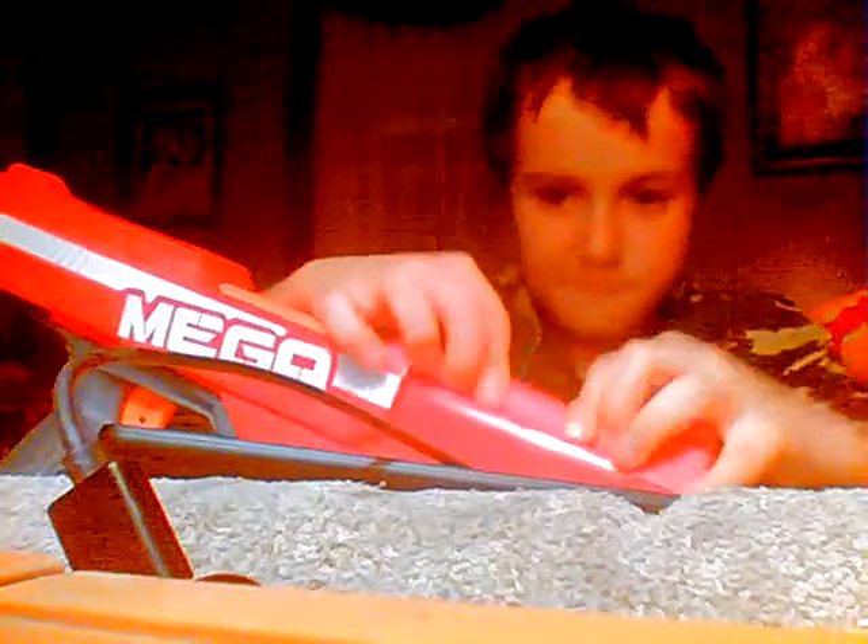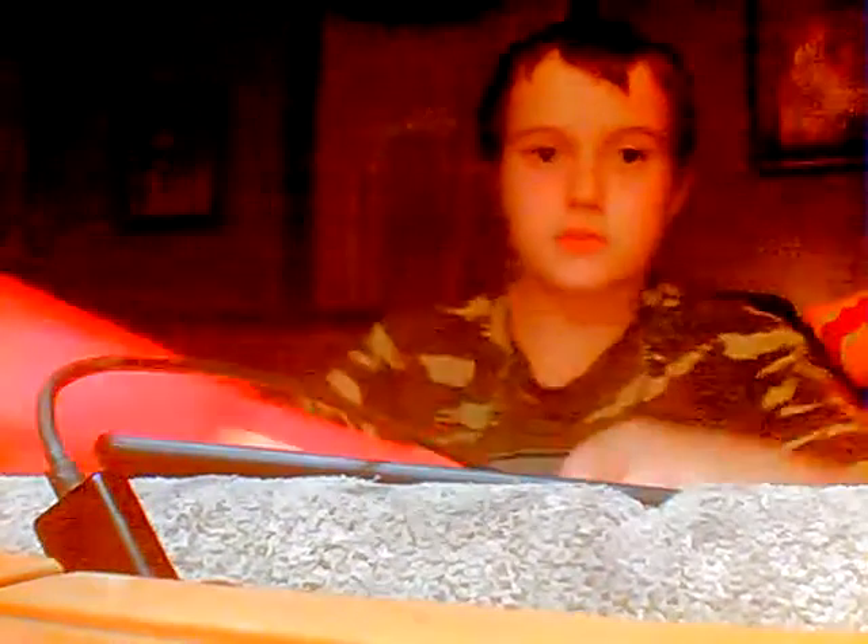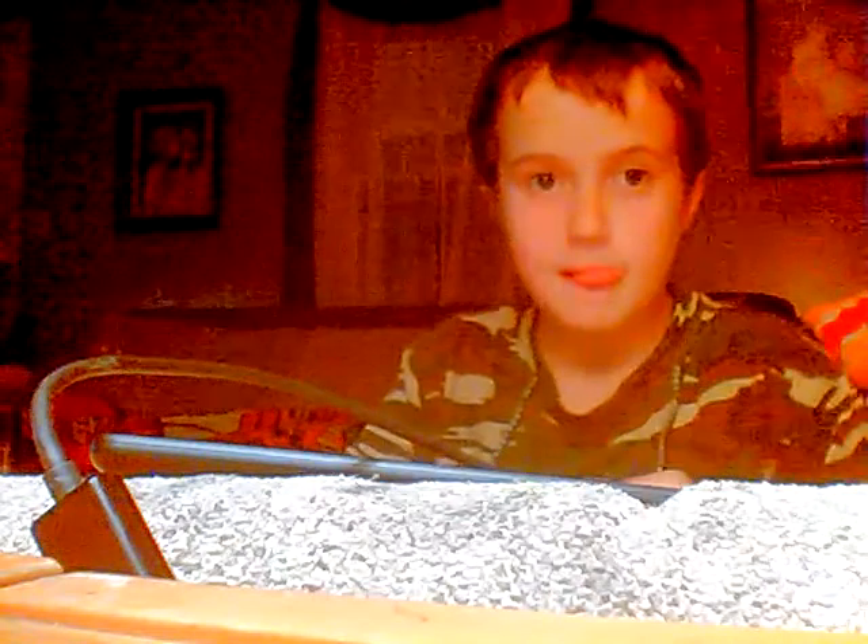And then you just pop it in there, and the dart ejects and it's in there. You can pop the dart out if you want, or you can keep it in — it really doesn't matter, depending on if you want it.